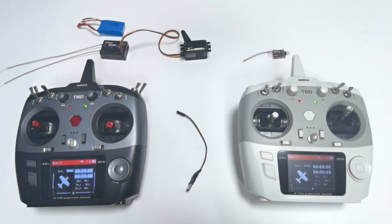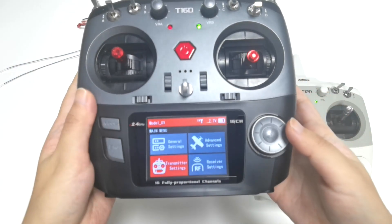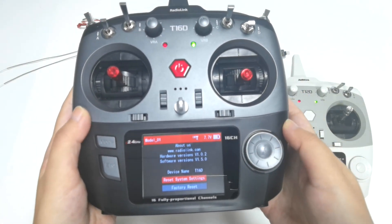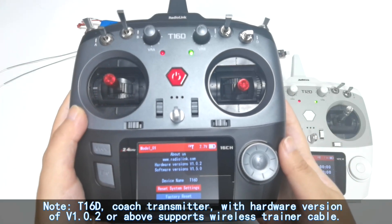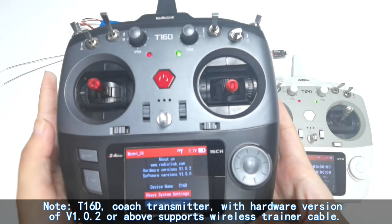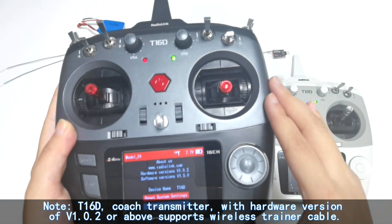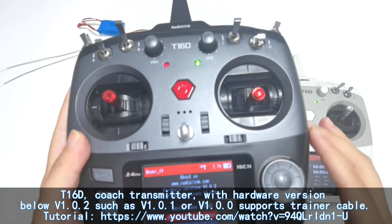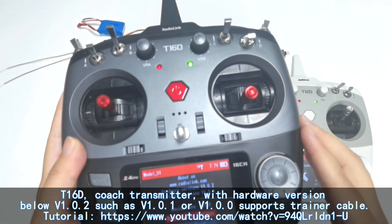By the way, if you want to use the T16D or T12D as a coach transmitter with a wireless trainer cable, please check the hardware version of your transmitter. Since T16D is the coach transmitter here, I need to check its hardware version: enter My Menu, Transmitter Settings, About. The hardware version is 1.0.2. T16D with hardware version 1.0.2 or above supports the wireless trainer cable, so this T16D can work as a coach transmitter. If the hardware version of your coach transmitter is below 1.0.1, please use the wired trainer cable instead.